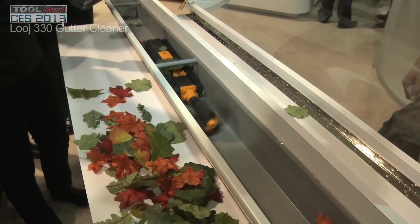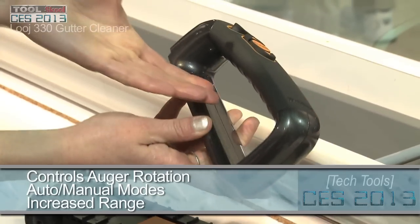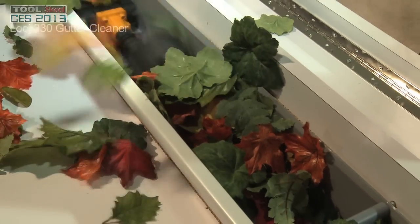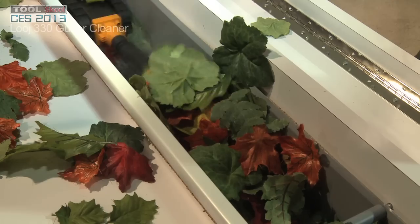We totally redid the whole handle — very ergonomic design, easy to get your hand in there. It also has increased range, so if you have a longer piece of gutter, for safety, if you want to stay away from things that sometimes lodge in there, you're able to stand much further back.